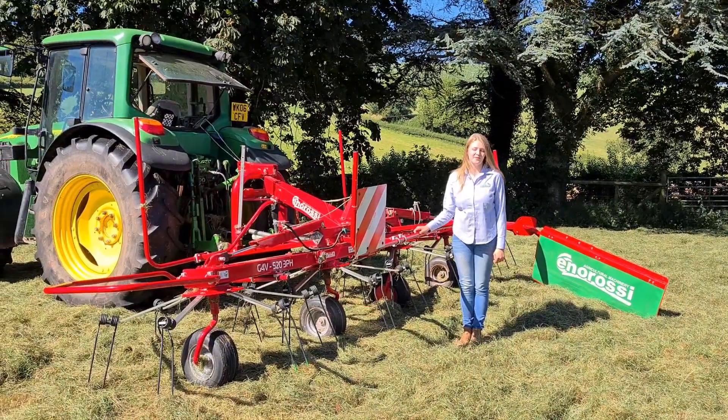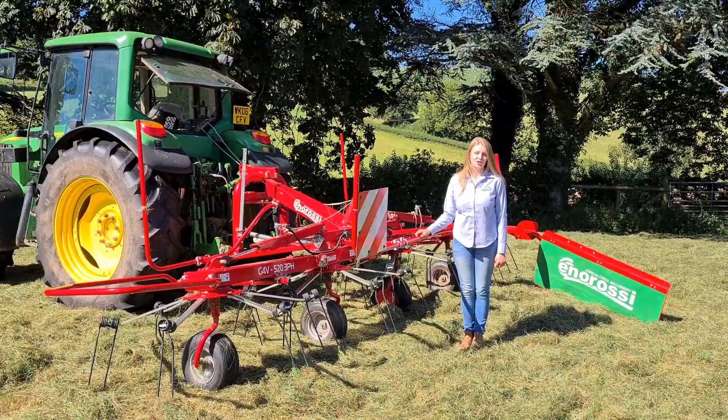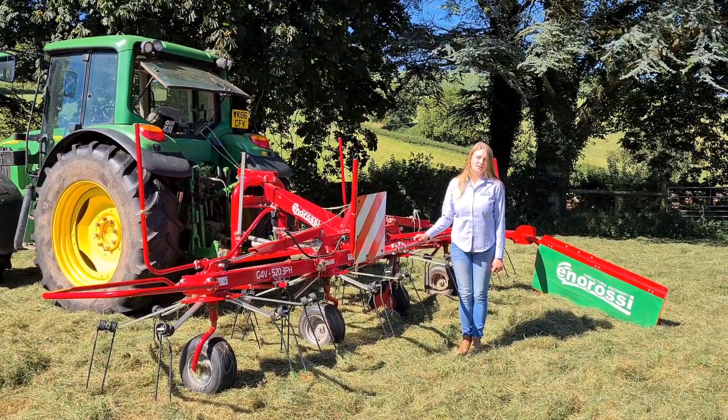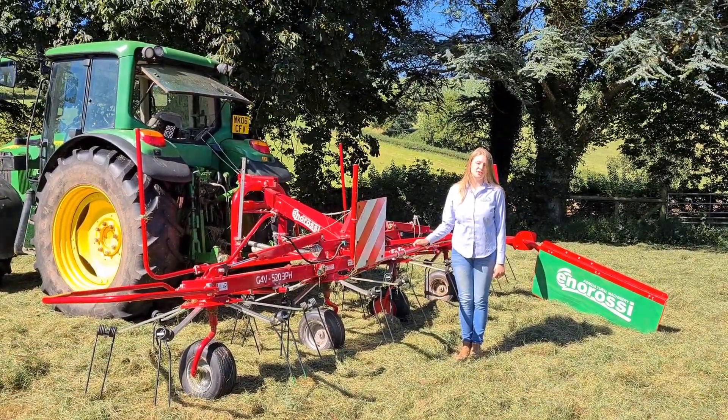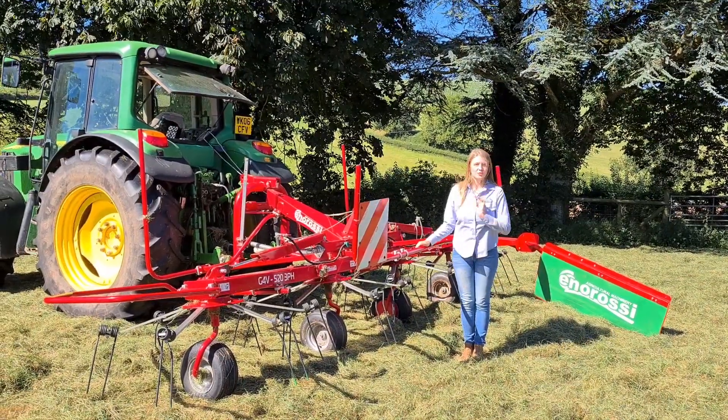Hi guys, it's Per from AMIA and today we're looking at the Enorossi Vortex 4 Rotor Tedder. This machine is 5.2m working width, and there's also the option to have it in a 6 rotor version which is 7.45m working width. You can also get them in trail models as well.